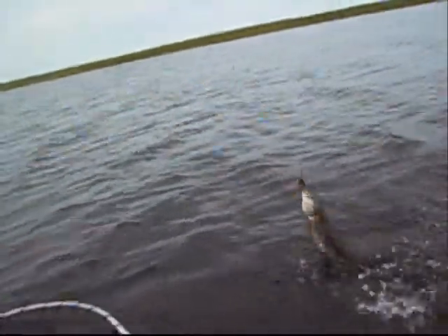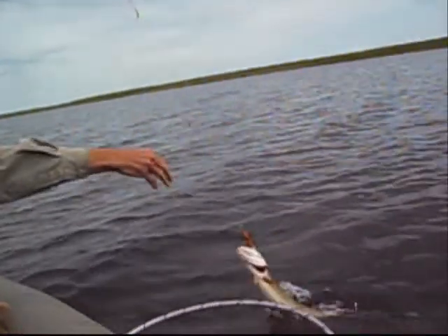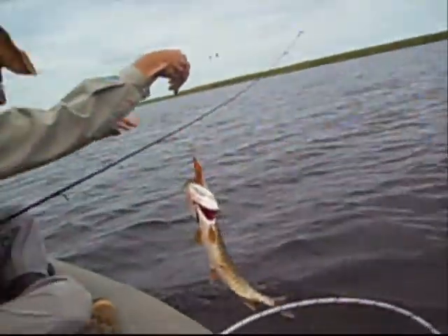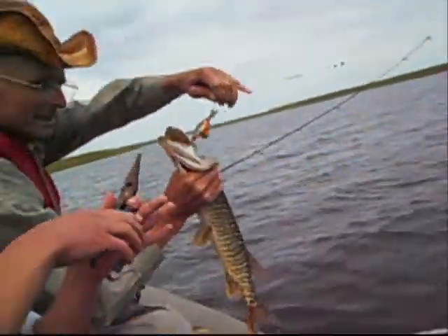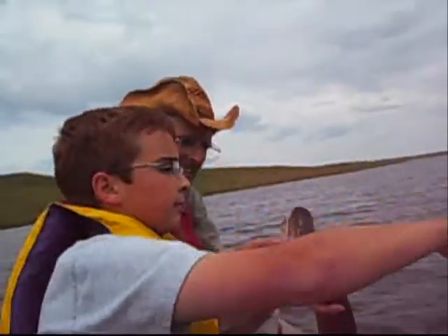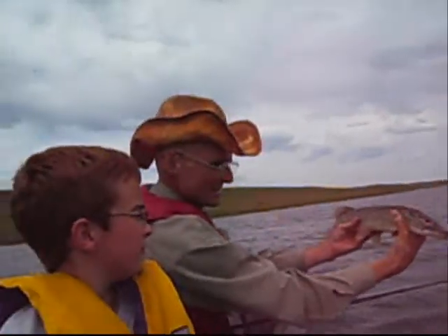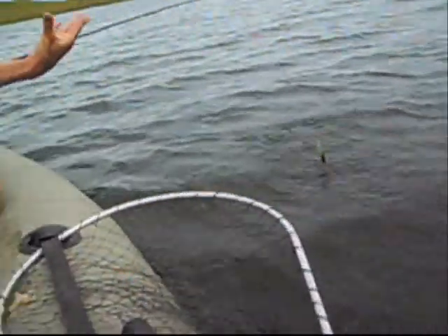Not with the crankbait on. Just grab the steel wire — be careful. Do you need the pliers? Here's the pliers. Careful now. There you go. There's your guys' first fish on Pine Coulee Reservoir this year for 2008. There he goes — a good looking fish. Bye, he splashed the lens!